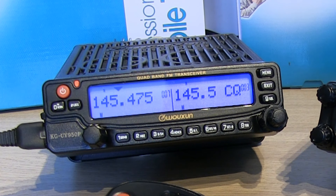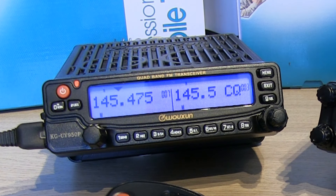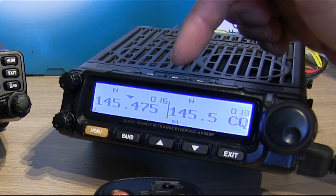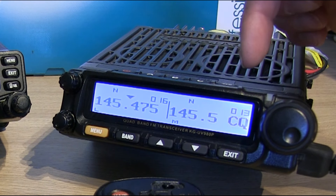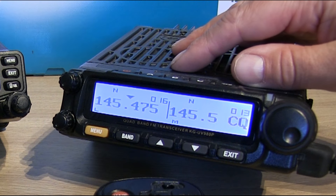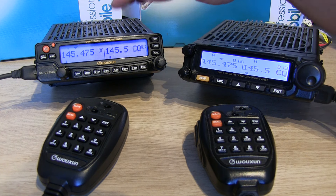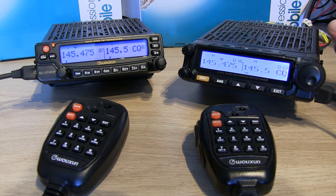The UV950 is the slightly older model — they've been around about 10 or so years. The UV980 has been around perhaps four or five years now, and this is my own one so I've had it about three or four years. Starting with the 950P, there are a few different things about it.